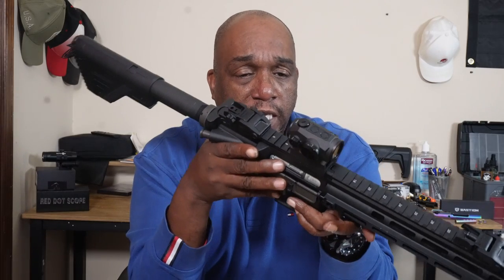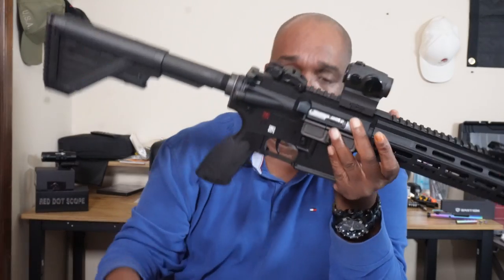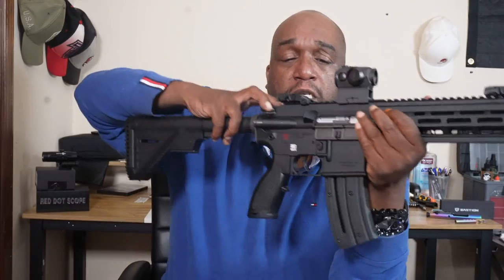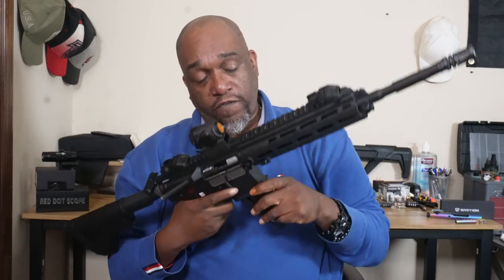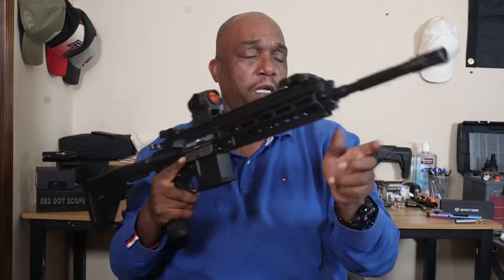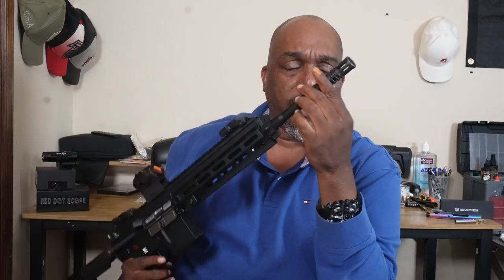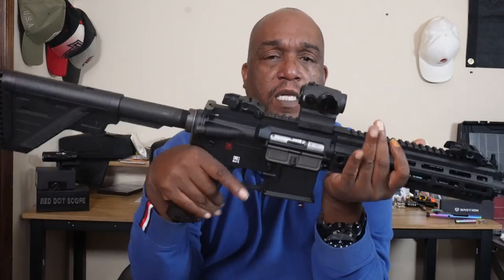The bolt release doesn't actually release or catch the bolt. If you want to lock your chamber open, just put a magazine in and pull it back — you can lock it open like that if you need to. Also, the flash suppressor is threaded differently than the original, but those are just some things to be aware of.